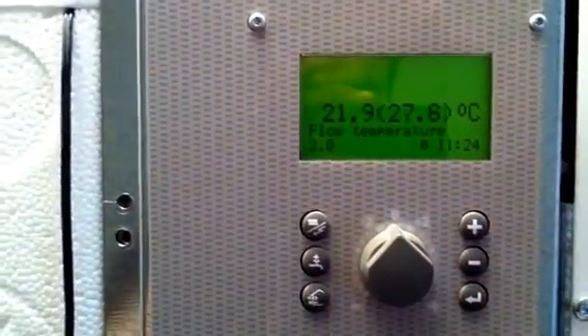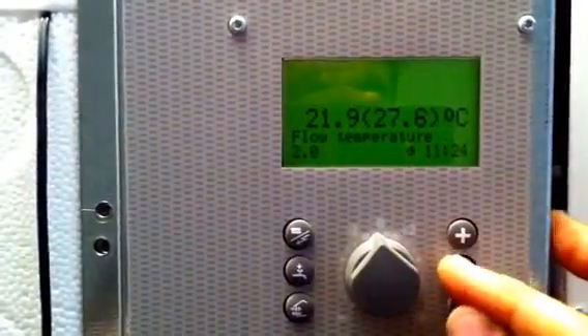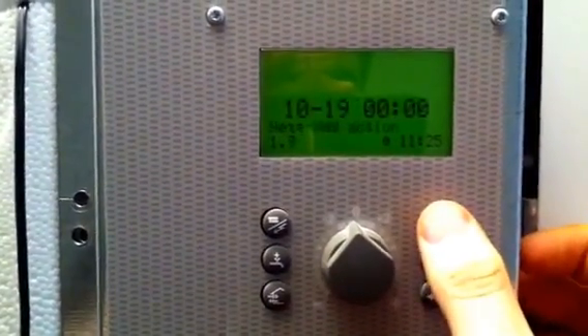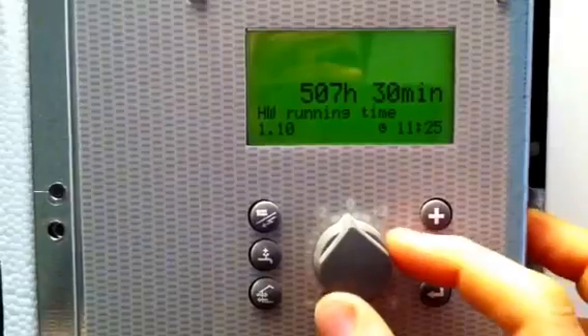Now toggle the dial left and right to get back to 2.0. First of all we'll see the hot water run time — go to menu 1.0 by pressing minus, press enter once. Keep pressing plus until you get to see hot water run time. Currently this heat pump is on 507 hours.